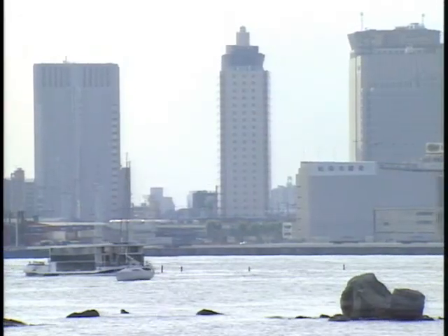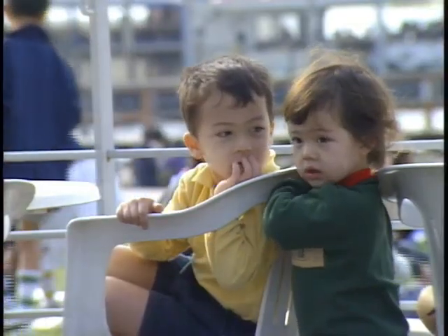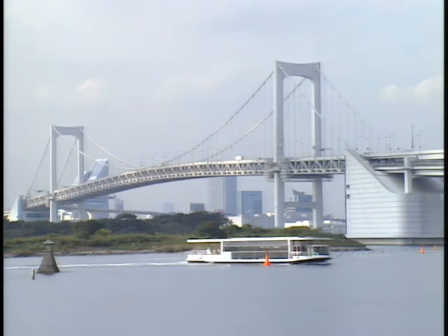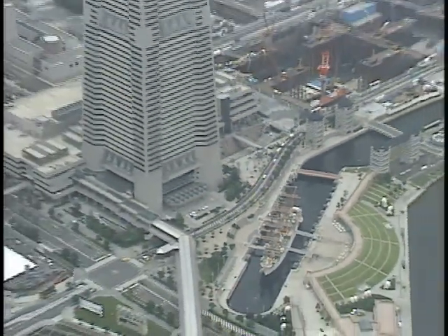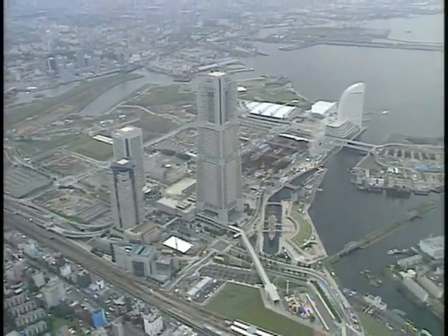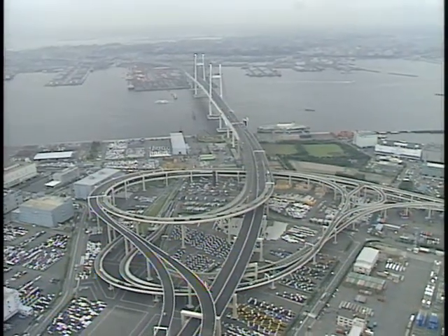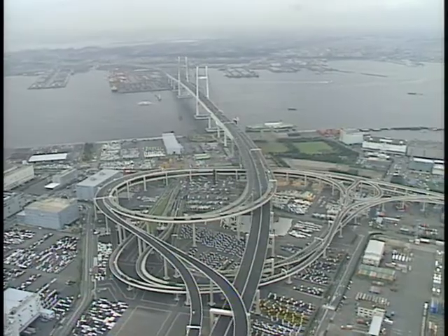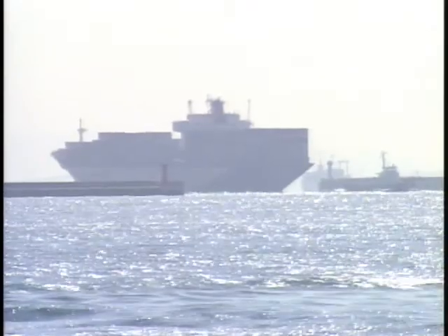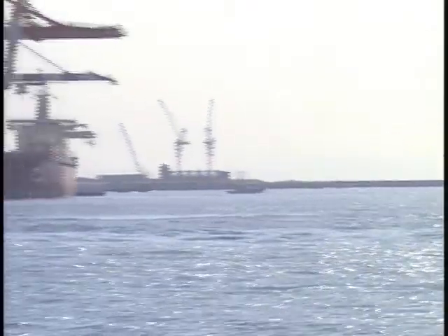Harbors, where people, commodities, and information converge from all over the world. Marine structures like reclaimed land, man-made islands, coastal roads, and seaside cities are built on thick deposits of clay soil. When we develop harbors, it is crucially important to protect port facilities such as breakwaters, wharfs, and bulkheads from settlement or circular failure.